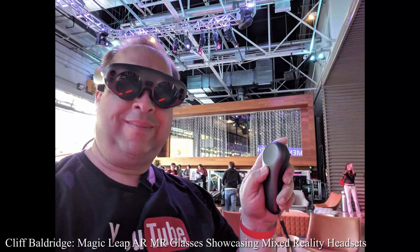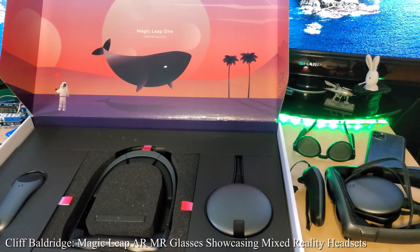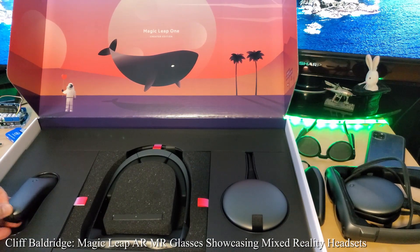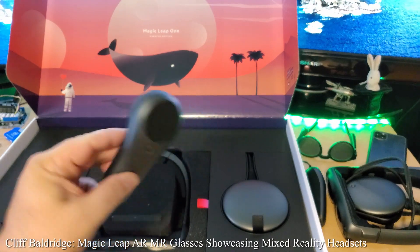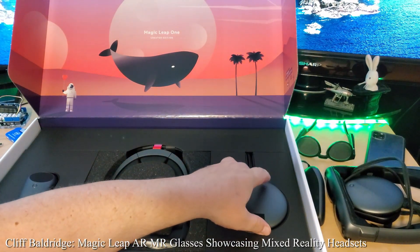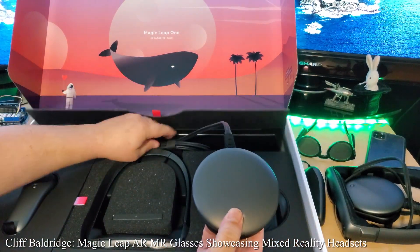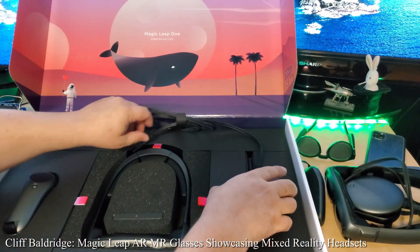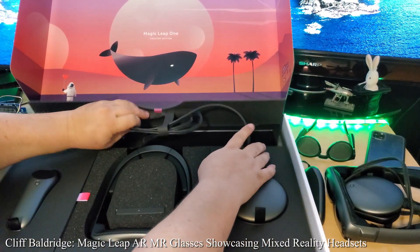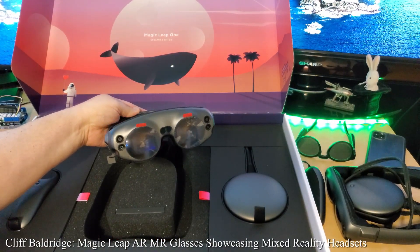All right, and here it is! It's beautiful. So we have the controller right here, the light pack right here, and we have the headset right here. Beautiful. And that's that.